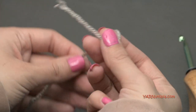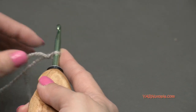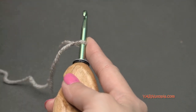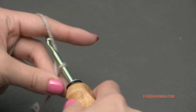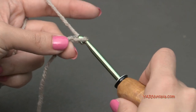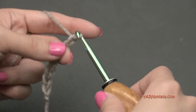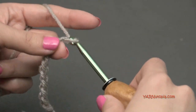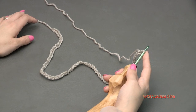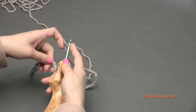Start with your main color and make a slipknot: put your short end over your long end, fold it down, pull through, and pull tight. Insert your hook. Let's start by chaining 75, or any number that is a multiple of five — something that will go over your head. Chain up and pull through to count each stitch. Go ahead and chain 75, then meet me back when you have all your chains.